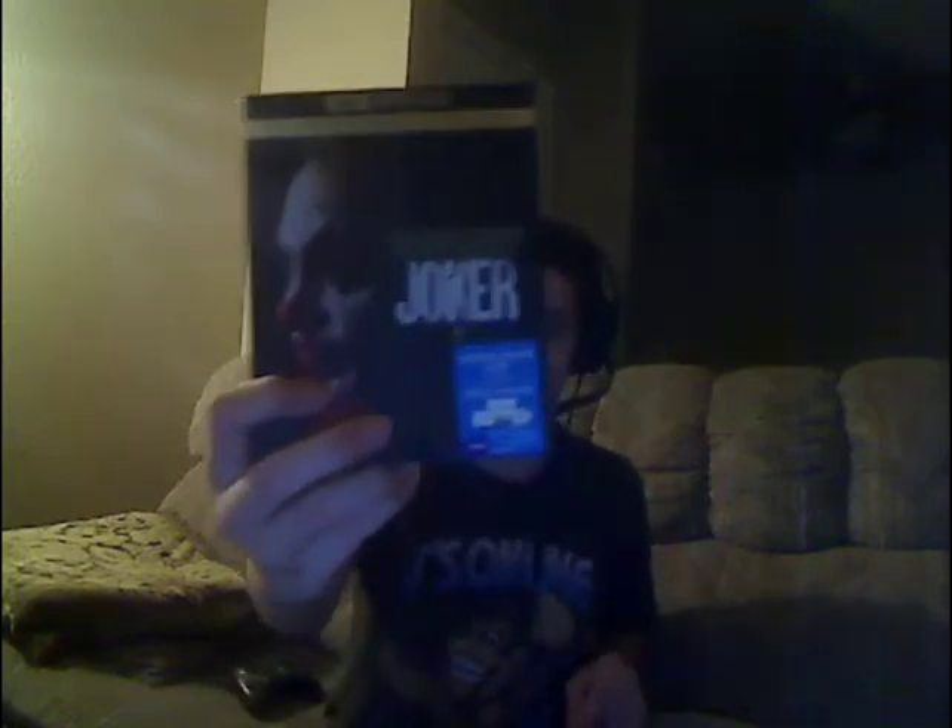What is up everyone. I just finished watching Joaquin Phoenix's Joker — it's one hell of a good movie. I'm gonna say I feel bad for Arthur, to be honest, but at the same time he became the Joker, so he's a villain. But that's not what we're here to talk about.